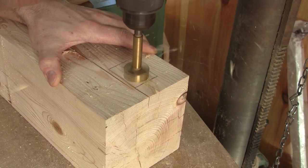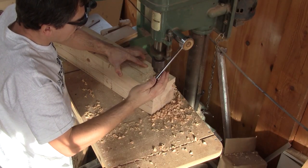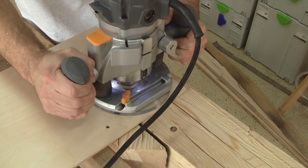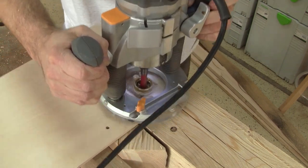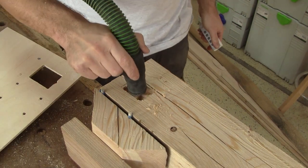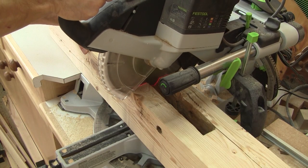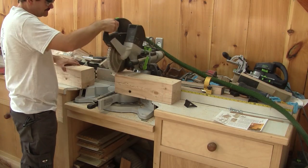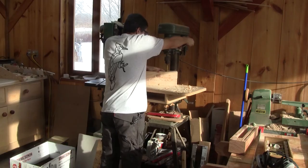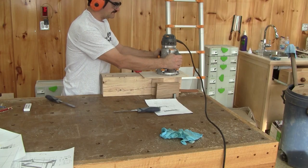Next, on the drill press, I remove most of the wood. Then I use my pattern and clean the rest of the mortise with a straight bit and a template guide. The first mortise is done, and I need to cut this leg to the right length. Then I trace the next mortise, remove some wood, and finally clean the mortise.